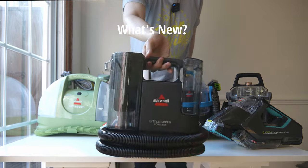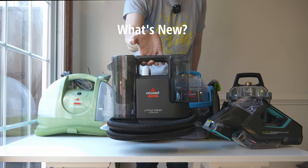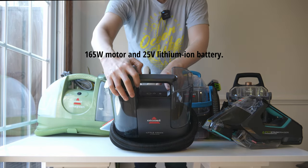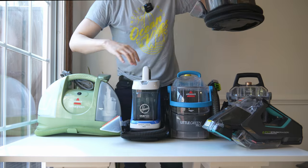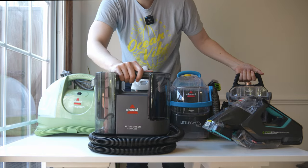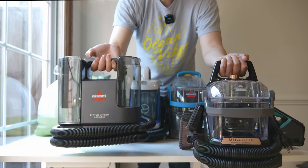Taking a closer look at the Bissell Little Green Cordless, you'll notice it has a very updated design and is also very light. The power buttons are on top and they're physical. The handle can even fit two hands, versus being a little tight on some other Bissells — except for the Hydrosteem. They've also made the handles much bigger on the Hydrosteem, just like on this updated Little Green Cordless.